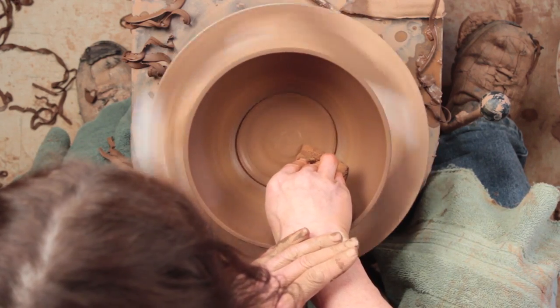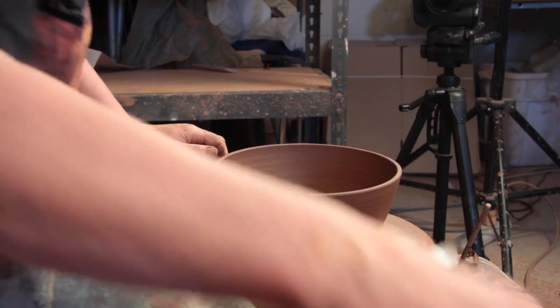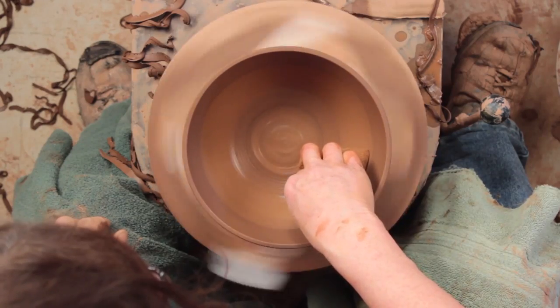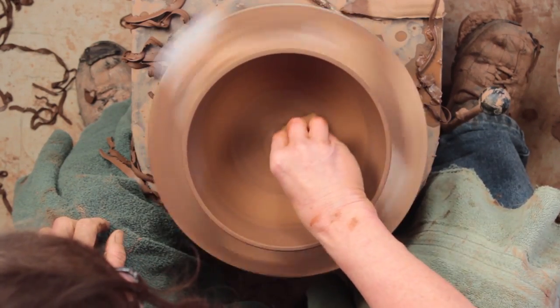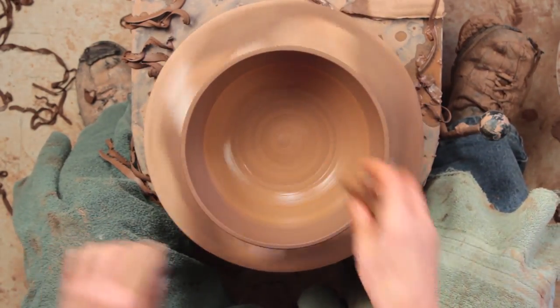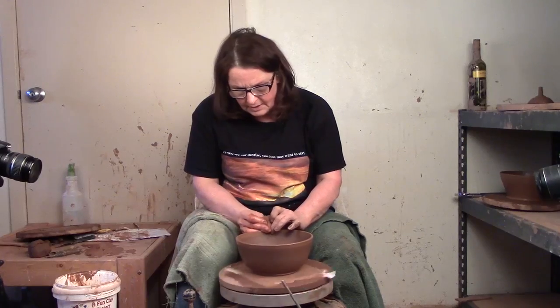The only thing is when you do this, you will lose some definition on that tidy foot you put on there — it'll squish out. But that doesn't really matter. If you wanted to, you could wait to Scott Leather Hard and retrim it, but it's just a bowl. So there we are — it was trimmed too thin but I've saved my bowl. So now this little bowl, I'm going to turn it into a yarn bowl.